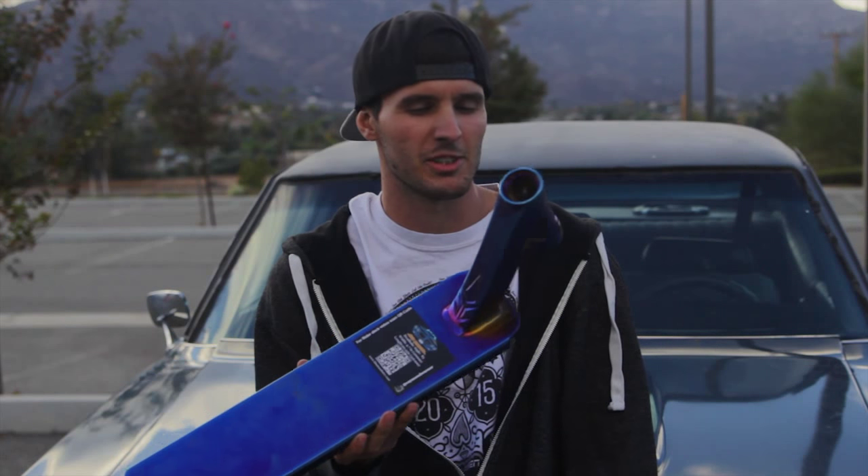The entire scooter is a burnt pipe color, so for all you guys that kind of like that oil slick look — just like that, just a little bit darker, a little more blue — the AOS D4 is right up your alley.